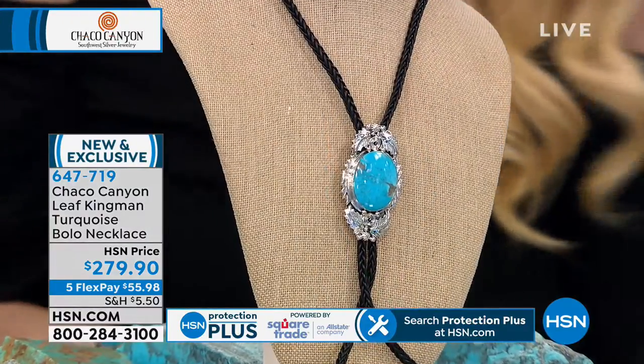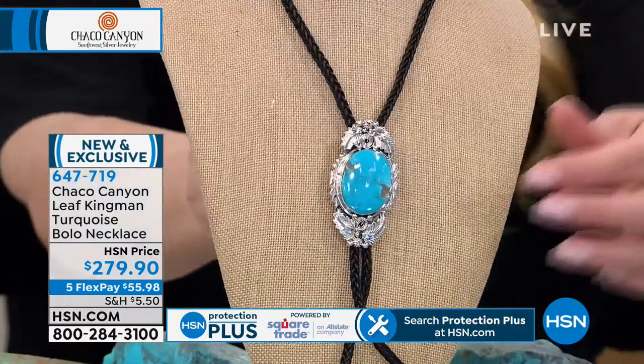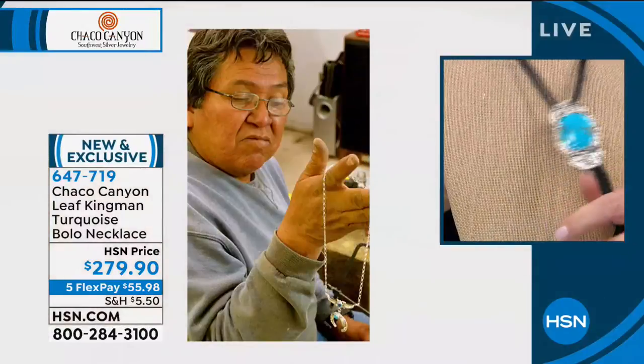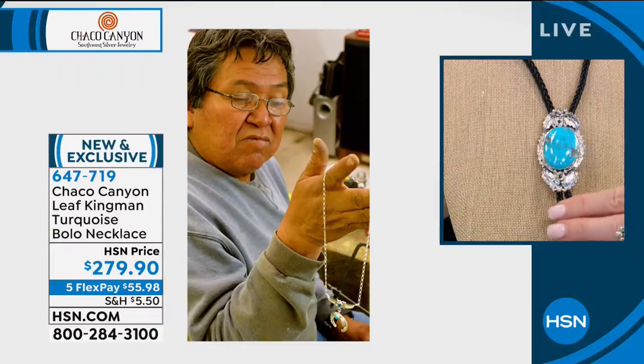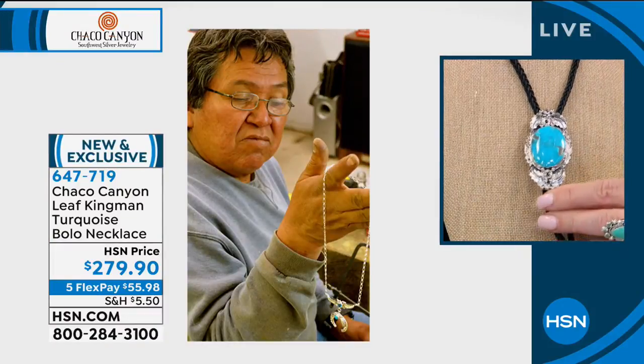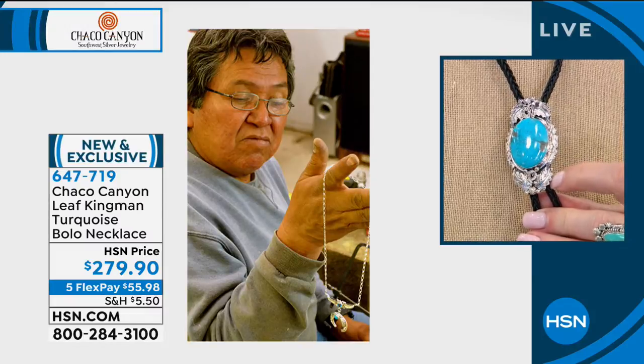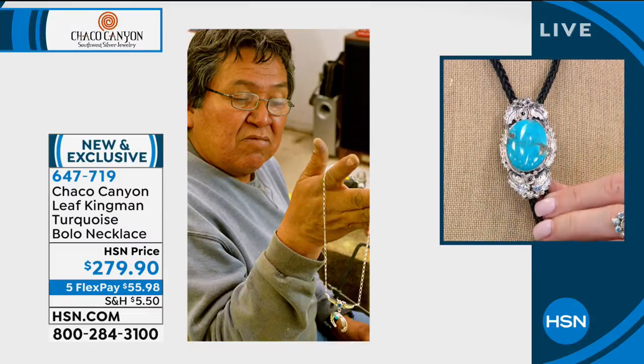The artist here is Albert Smith. He's also worked with Gilbert Smith and they're known for their great stamp work. He's been silversmithing for over 15 years and is now trying to teach his grandkids how to do this artistic work. Albert is a very talented artist for his stamp work and also his bold pieces.